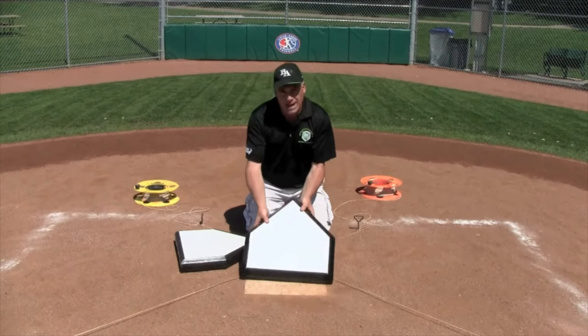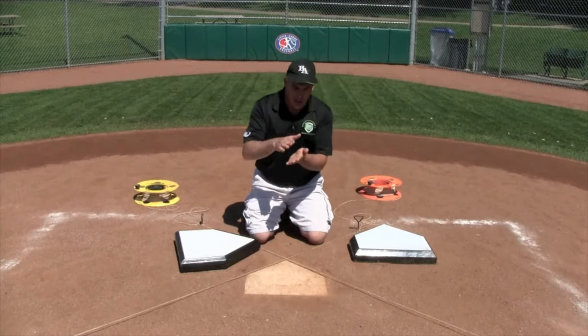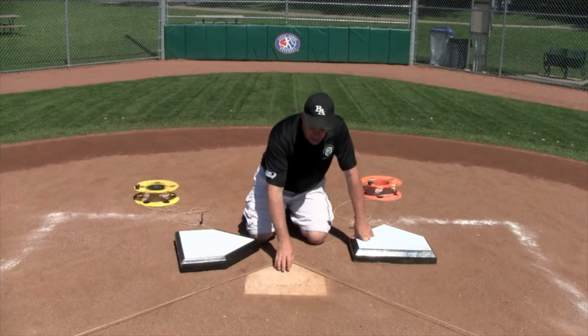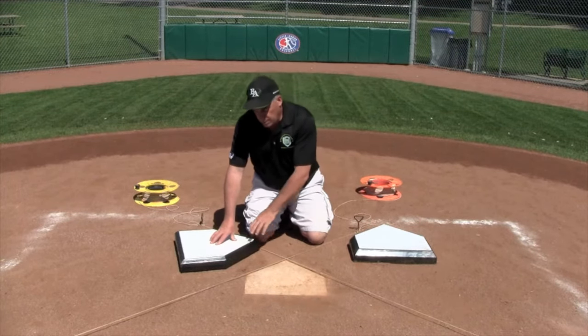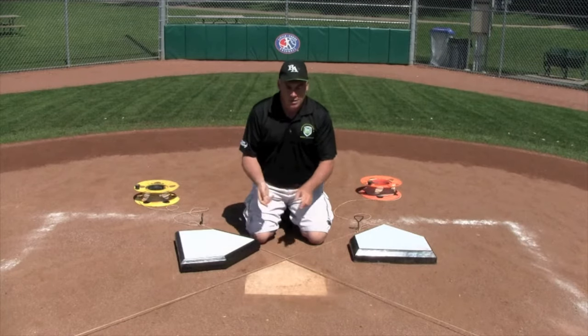What we've done here in the past at our Little League complex is we've taken the regular one-inch thick home plates and built a wood block underneath and actually nailed or screwed these to the wood block. But today we're going to replace this one with this brand new Bulldog home plate and give it a test and see how well it works. So let's get to work.